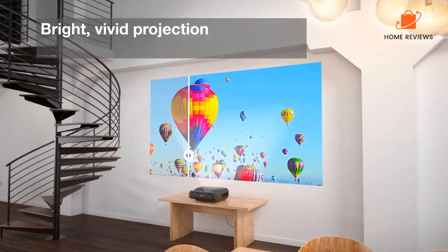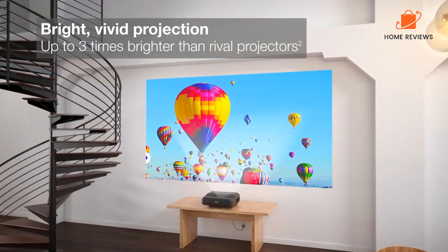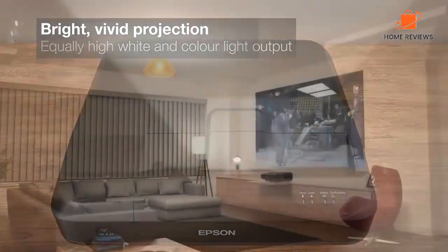Reasons to buy: It has a long lifespan and is durable. Very easy to set up and use. The projector is very affordable. It has a variety of input options. Reasons to avoid: The projector may produce a slight buzzing noise.